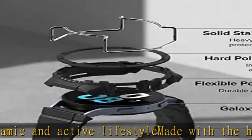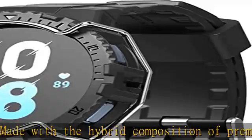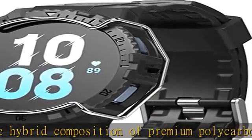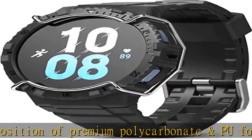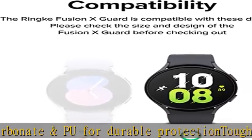Includes a stylish and flexible watch band for seamless integration and compatibility. Precisely detailed cutouts for complete usage of all smart watch functions and digital touch bezel. Check the description to get this product today at the best price.